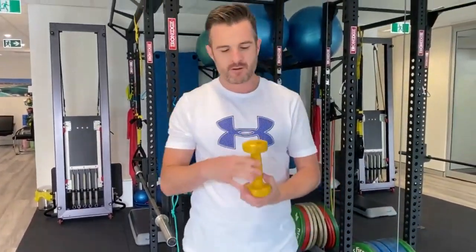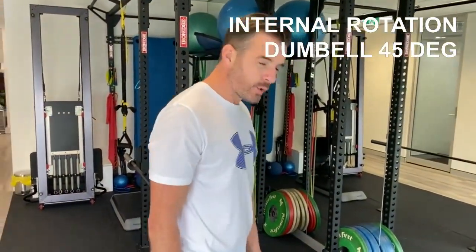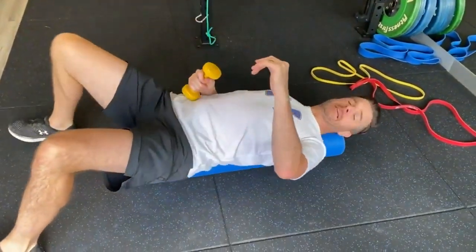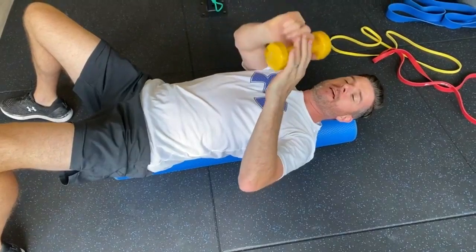For the internal rotation exercise I've been using a dumbbell. I started off with two kilos. At home if you don't have dumbbells, what I used sometimes was a battery drill — it sounds silly but it's about the same weight and works perfectly fine. I've been doing it on a foam roller. This is to help your internal rotation strength at 45 degrees and also helps with your mobility into external rotation.